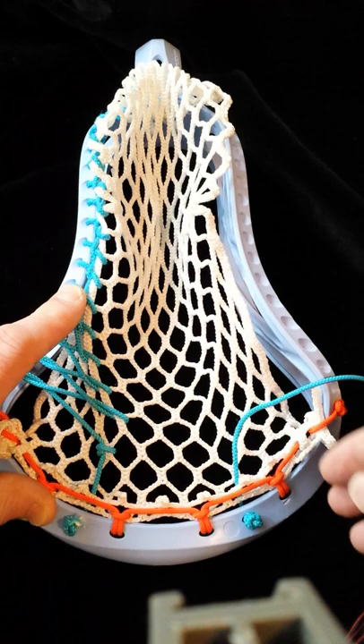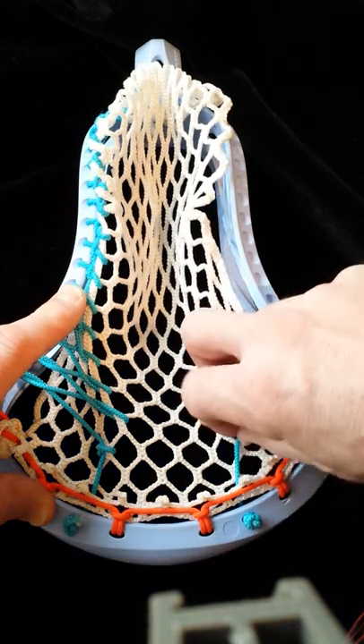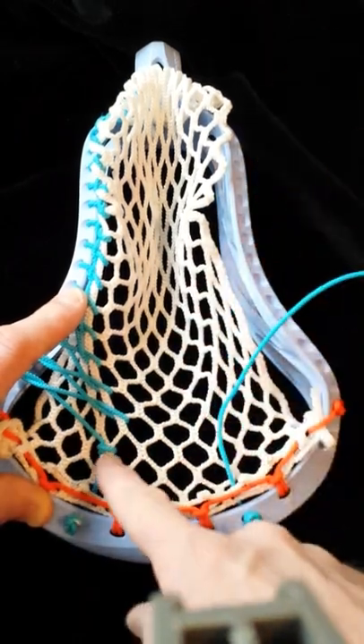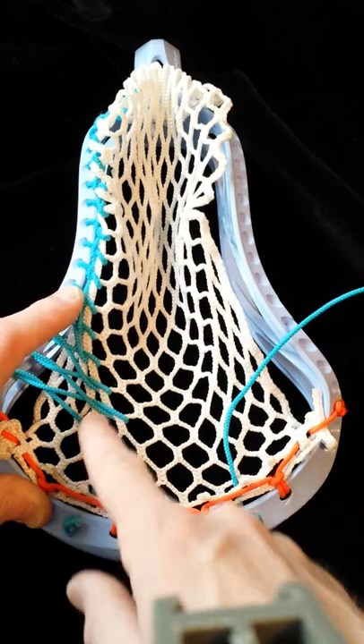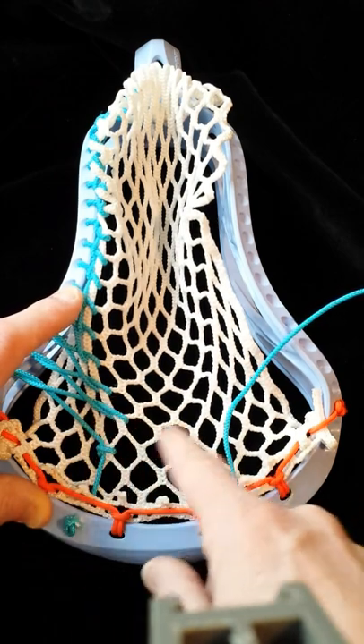People think it's difficult, but it's really not. Remember, the knots are always going to be three diamonds across from each other, and then the first connection underneath it — those are going to be two.